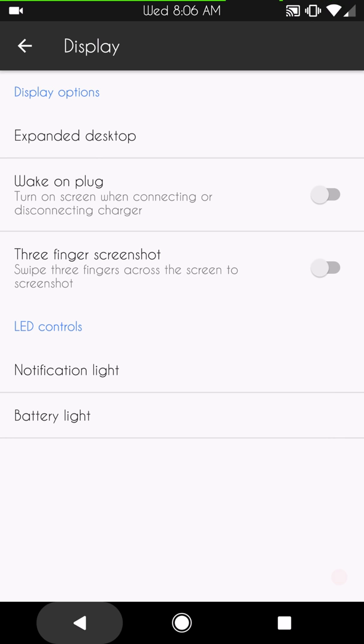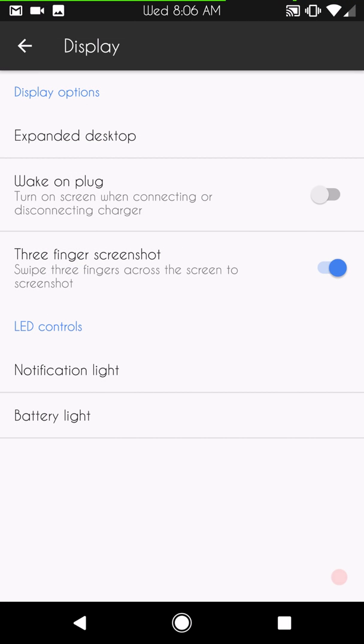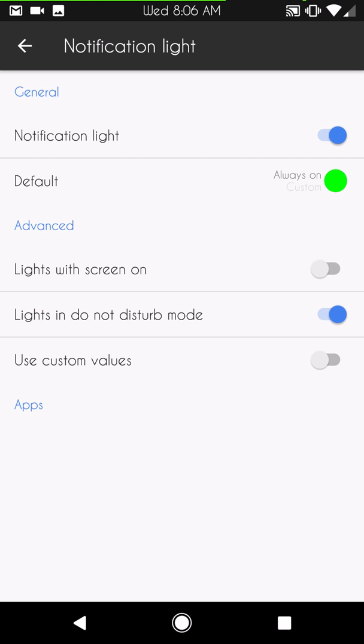Next up is Display Settings. You have expanded desktop, wake-on-plug, and three-fingered screenshot — I love that feature. As soon as you enable it, no matter what screen you're on, you take three fingers, touch the screen, pull down, and it takes a screenshot. That's awesome.